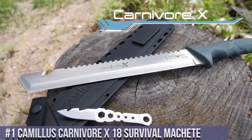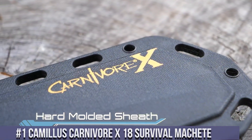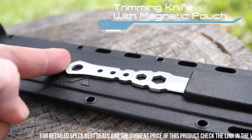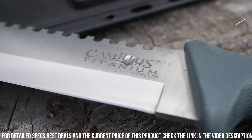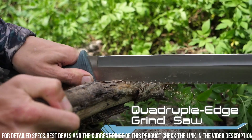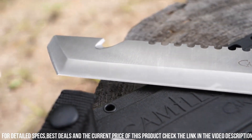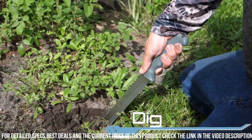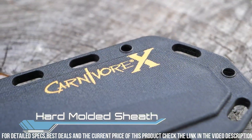Number 1: Camillus Carnivore X18 Survival Machete — the ultimate tool for tackling the toughest outdoor challenges. Designed to handle a wide range of tasks, from chopping and clearing to carving and self-defense, the 18-inch titanium-bonded blade provides exceptional strength and cutting power. With its full-tang construction and ergonomic handle, you'll have a secure grip for precise and controlled movements. The integrated saw on the back of the blade allows for efficient cutting through tough materials. It also features a built-in rope cutter and a multi-use nylon sheath for easy carrying and storage. Whether you're camping, hiking, or surviving in the wilderness, the Camillus Carnivore X18 is the ultimate tool to have by your side. Conquer any challenge with confidence and precision.